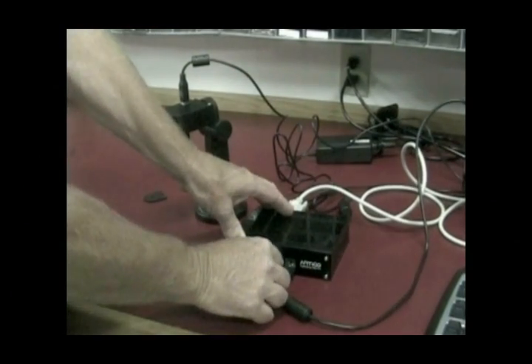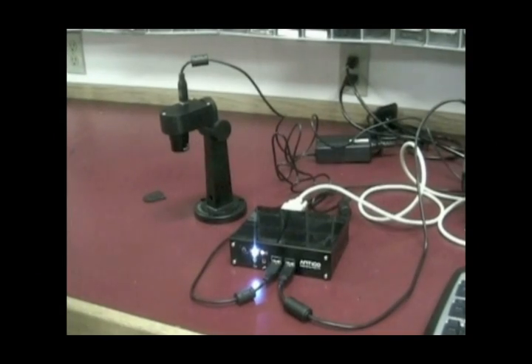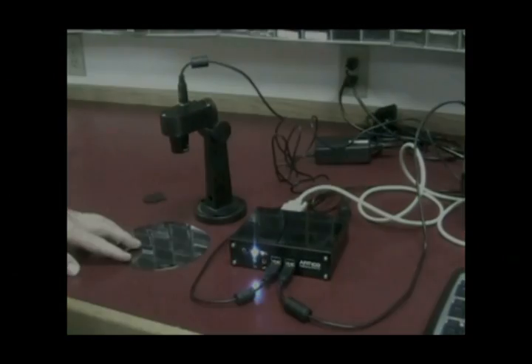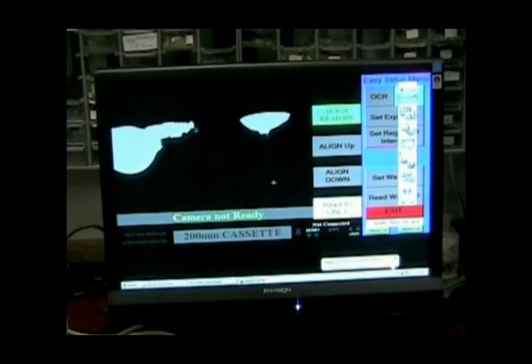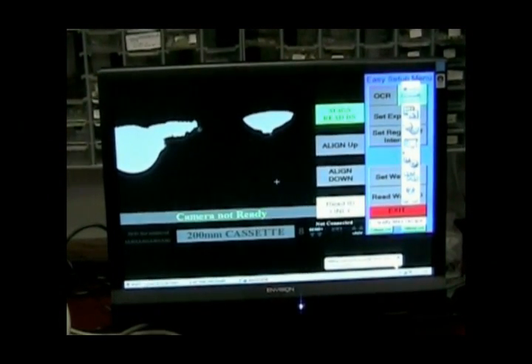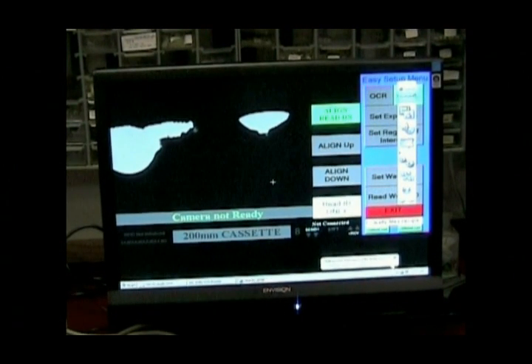You will also need a test wafer for the camera to read. You will learn how to adjust the image later. For now, simply set the wafer under the lens. By now, the software should be starting up on the computer. Now you are ready to adjust the Widmaster's settings for its first use. The next video, adjusting the Widmaster's settings, will walk you through how to take that first reading.